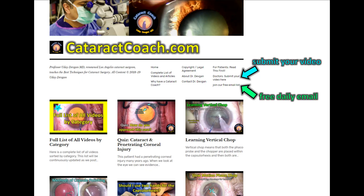Check out CataractCoach.com, our teaching website. You can learn a lot — way more material than you have here on YouTube. I dare you, check it out.